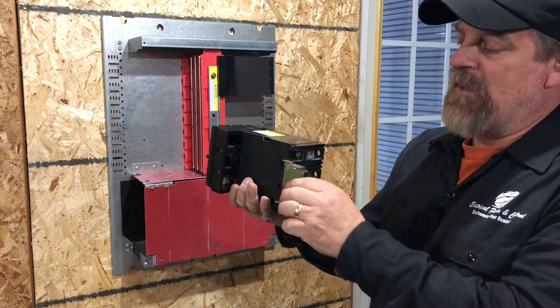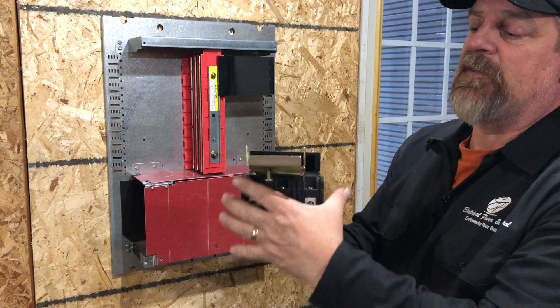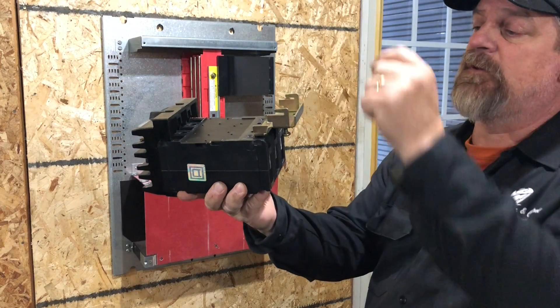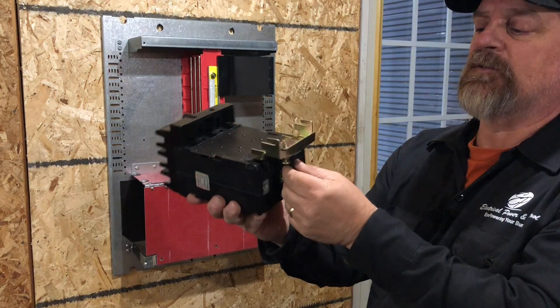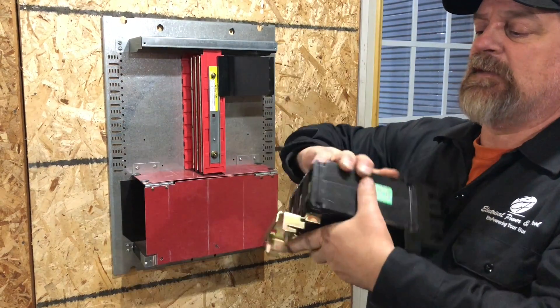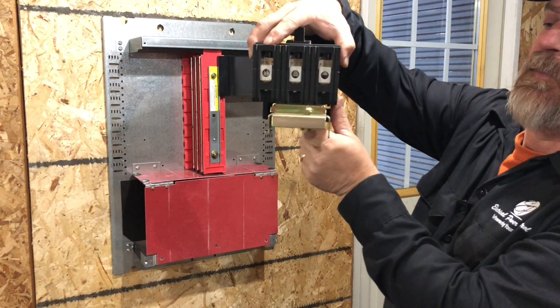On the other end of the breaker — the part that slides it in and mounts it — you'll notice what we call the foot. There are two little hooks right here and right here; the hooks will actually slide into an area on the panel to help you slide it in. Once installed, this little screw right here is just a retainer screw that will help you mount it to the panel and hold it in place.